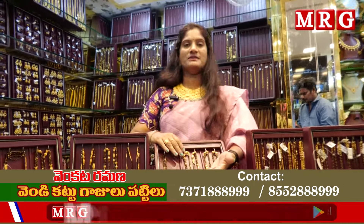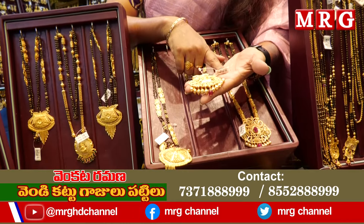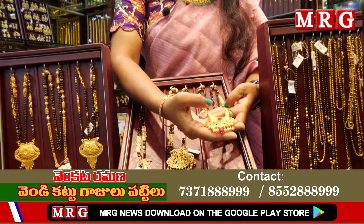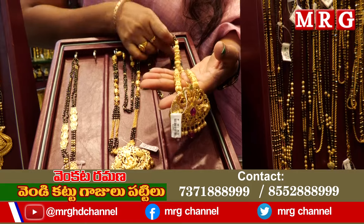This is a beautiful item. It has black beads in 26 inches. This is only 15.5 grams — it costs 52 grams. This is another model — you can use this as a Chandra Hara looking style. You can also use black beads.